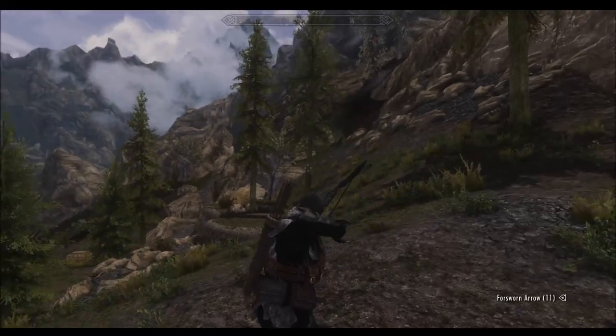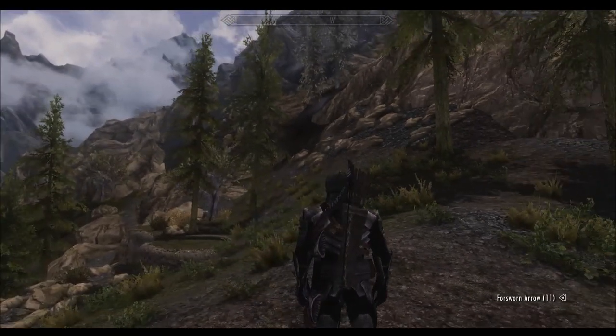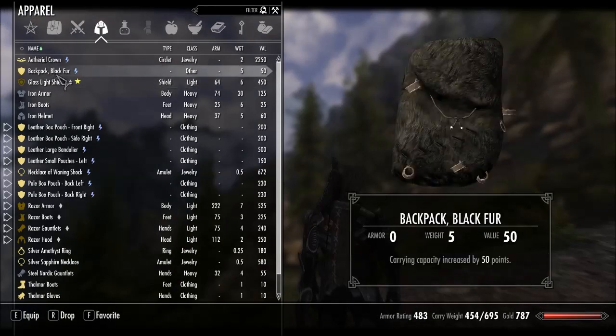The animations are still vanilla but ideal for where I located the bow and the quiver, so it can be used with backpacks.